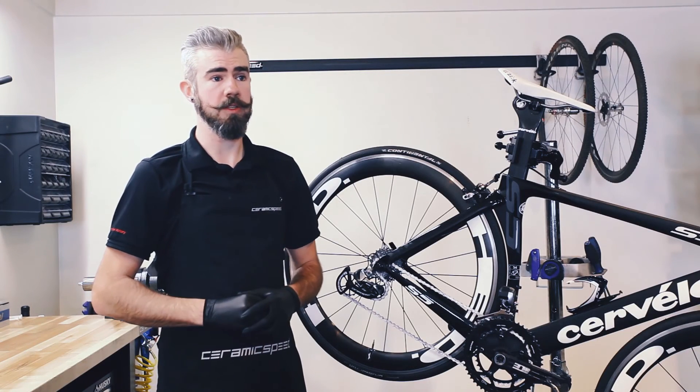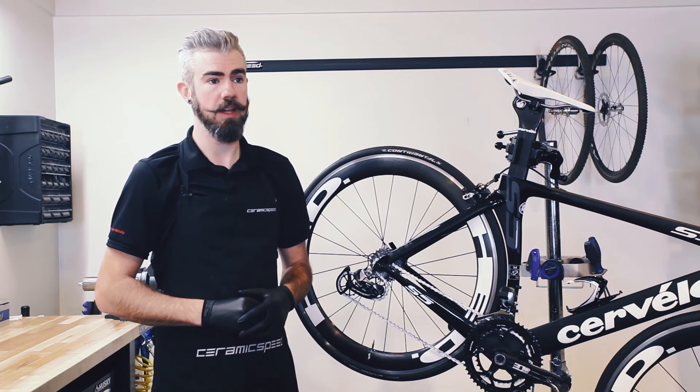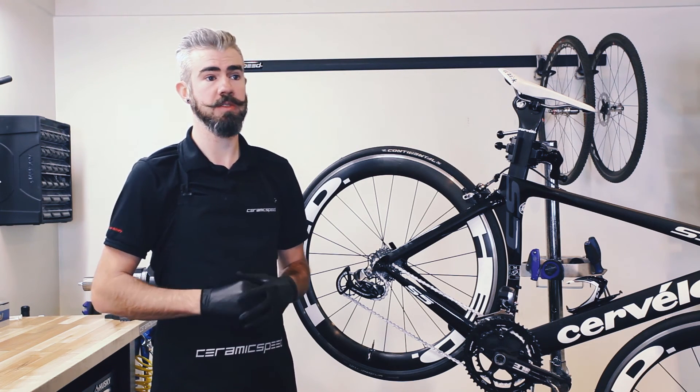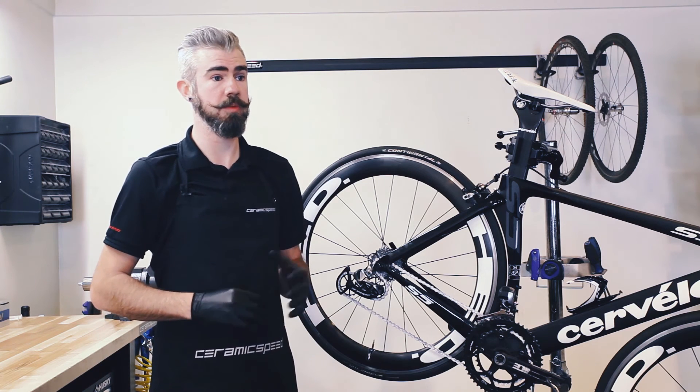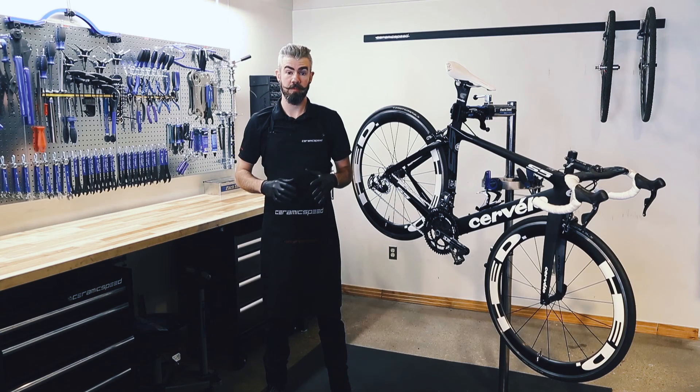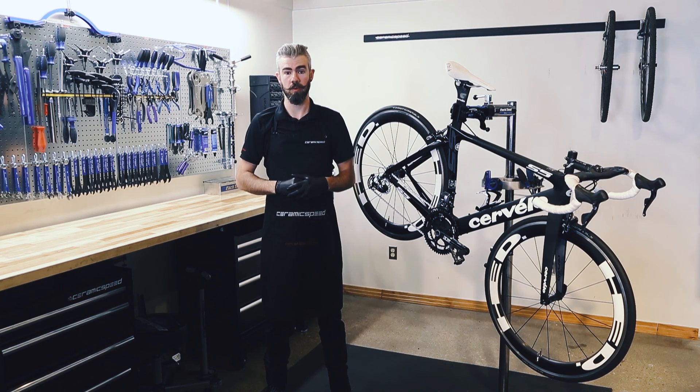How long is the CeramicSpeed oversized pulley wheel system designed to last? Utilizing quality materials and a careful design, the system is designed to be used through both racing and training applications. Utilizing a CeramicSpeed bearing in the middle of an aluminum pulley wheel, a carbon reinforced polyamide cage, and titanium mounting hardware, materials have been selected to get the longest applicable use. This comes with a 4-year warranty on standard or a 6-year coated warranty.